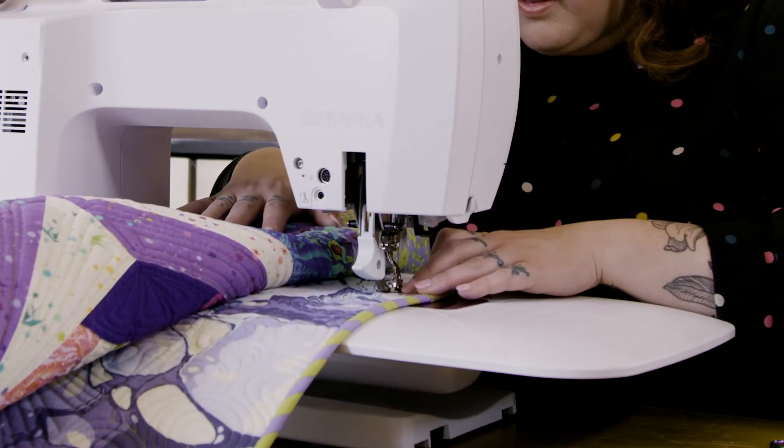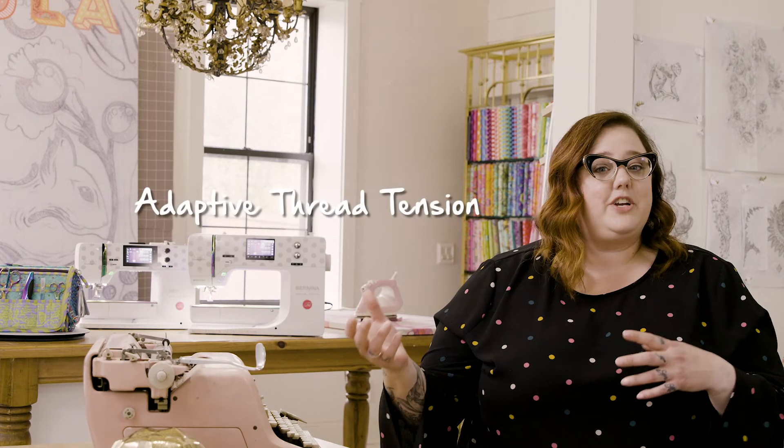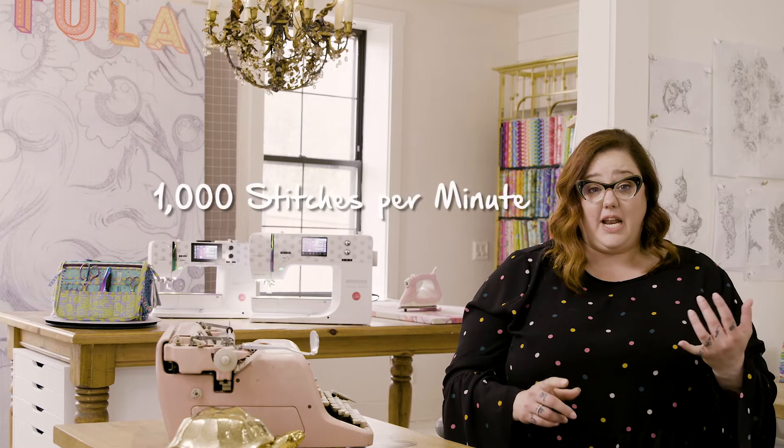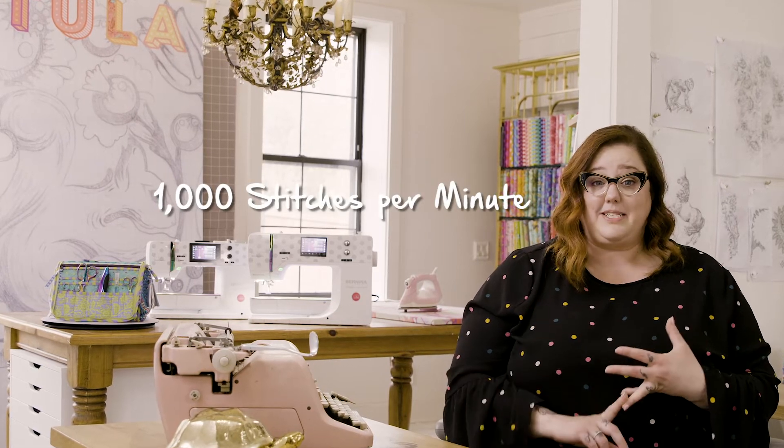The best part of Bernina's adaptive thread tension feature is that really until somebody told me about it I didn't even know it was there. That adaptive thread tension works while you're busy doing other things. A thousand stitches per minute — I mean, that seems pretty impressive to me.